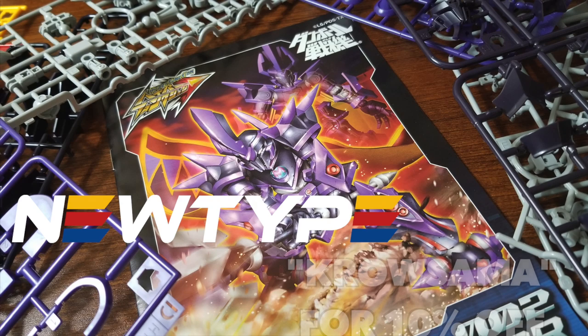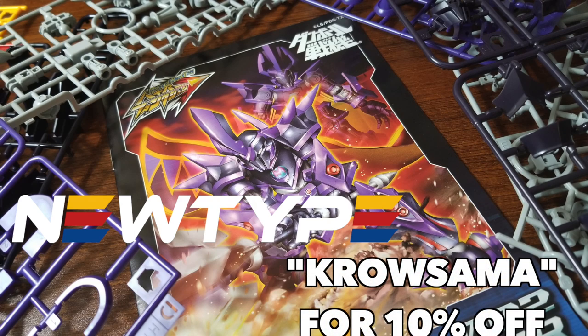Thank you to NewTypeHQ.com for sponsoring this video. If you want to get more LBX kits, make sure to go check out their channel and use promo code CRULSAMA for your first purchase.